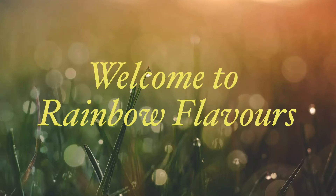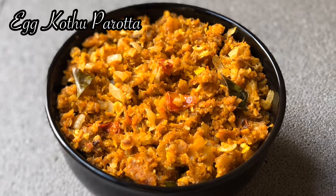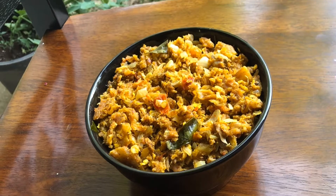Hello Friends! Welcome to Rhyme of Flavors! Let's try this recipe for everyone. Let's see how it's prepared in the hotel.